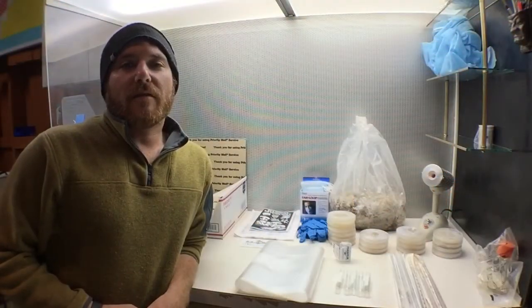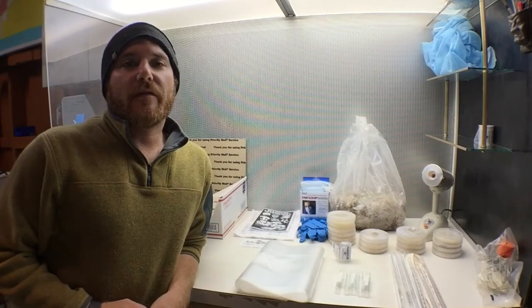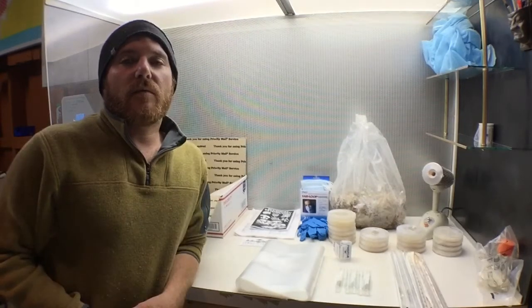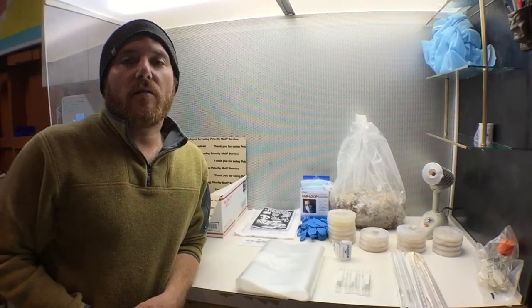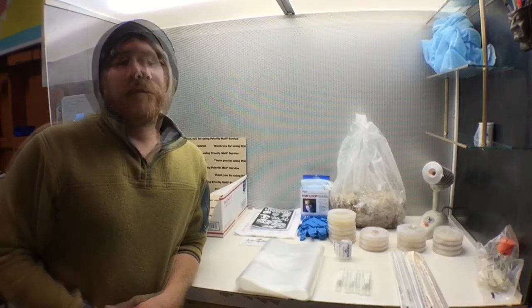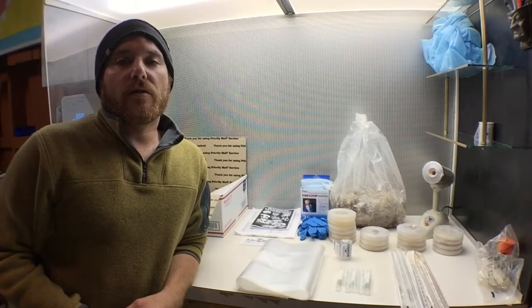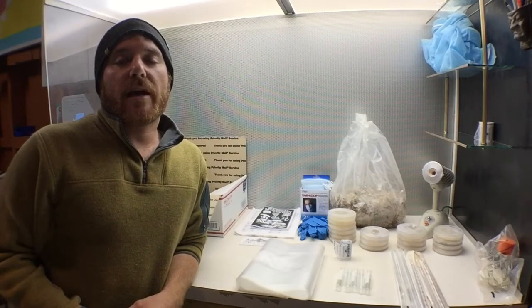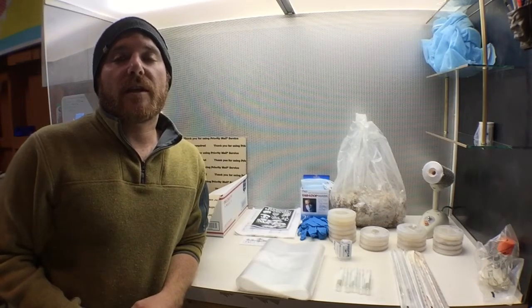Aloha, this is Wyatt with Mycolab Solutions. This is a video for the students in Hawaii who are receiving our science fair project kits. Our science fair kits will include everything you need to start your own science fair project. For our students in Hawaii, the kit will include cultures of a blue oyster mushroom that are being trained to digest cellulose from cigarette butts.